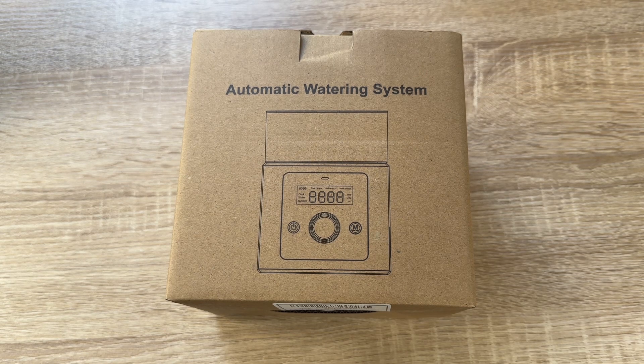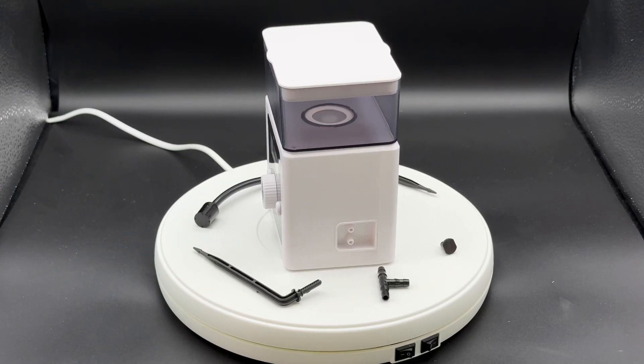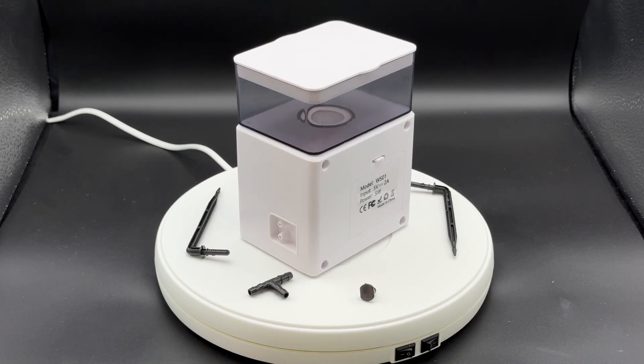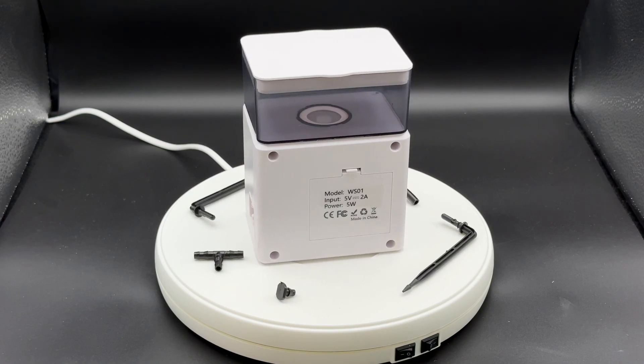Hello! Today I'm going to show you an awesome unboxing video. Let me introduce you to the GetFung automatic watering system for potted plants — a self-watering system for indoor plants and automatic drip irrigation system.